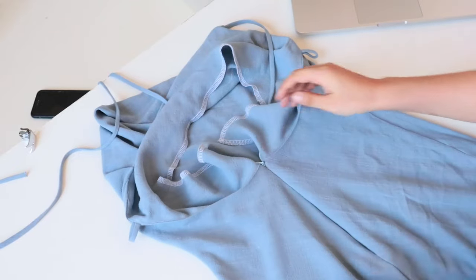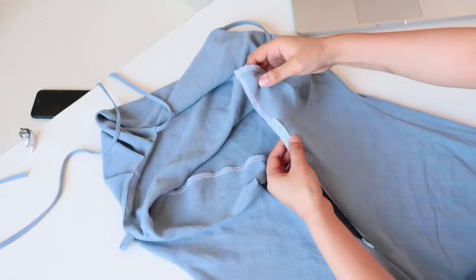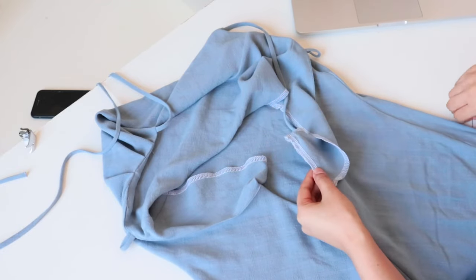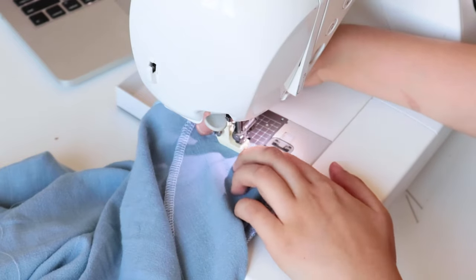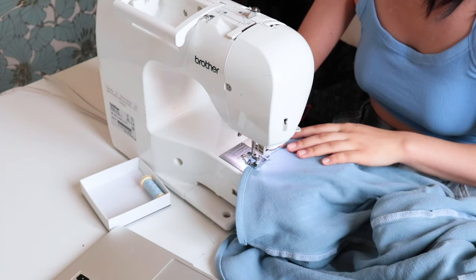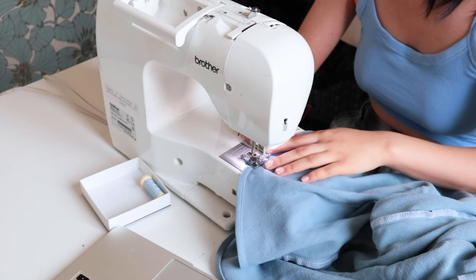And tada — a perfect invisible zipper! Now for the final step: the back facing. Simply open the zipper and sew the facing and zipper edge together, remembering to use the zipper presser foot for this step. Finally, hem the raw edge by folding it twice, and the dress is finished.